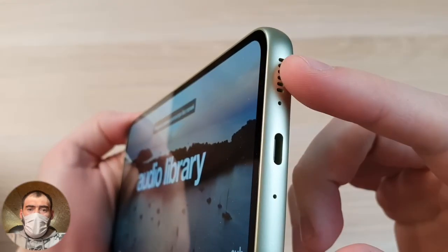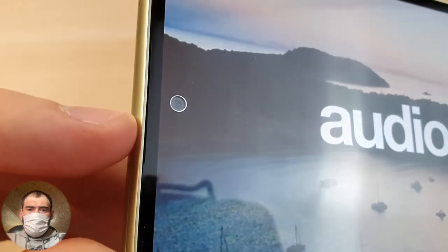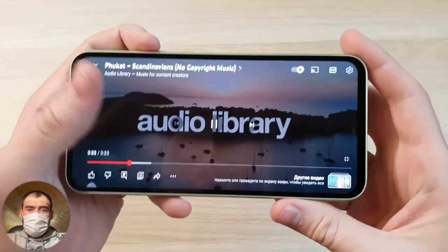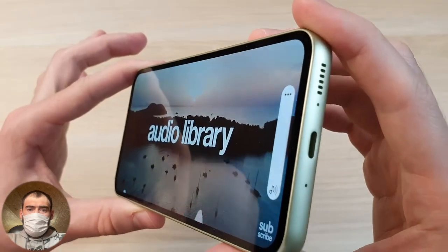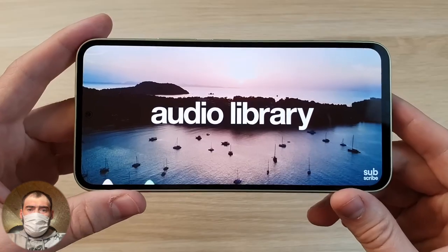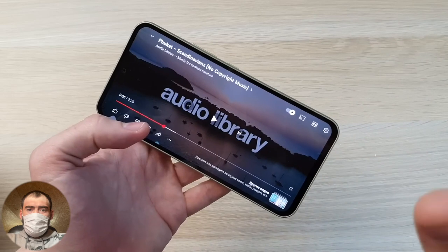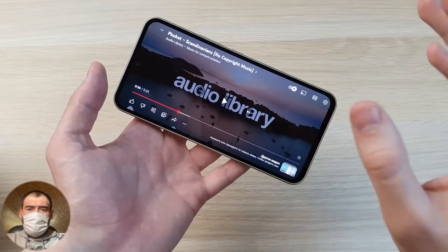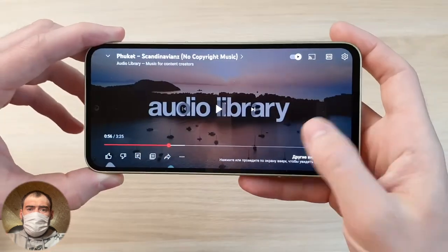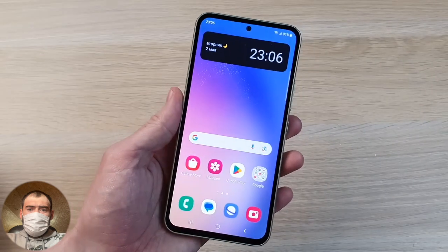Stereo sound comes from the lower speaker and from the earpiece upper speaker located in the very top frame — there's a small thin notch where sound also leaks. The front camera looks very small with a gray rim. Listening to the sound at maximum volume — it sounds moderately loud and soft. It's tuned as if a perfectionist tuned it — no complaints. The upper speaker plays slightly quieter than the lower one, but overall the stereo sound is exemplary. I would give a strong rating for the sound.